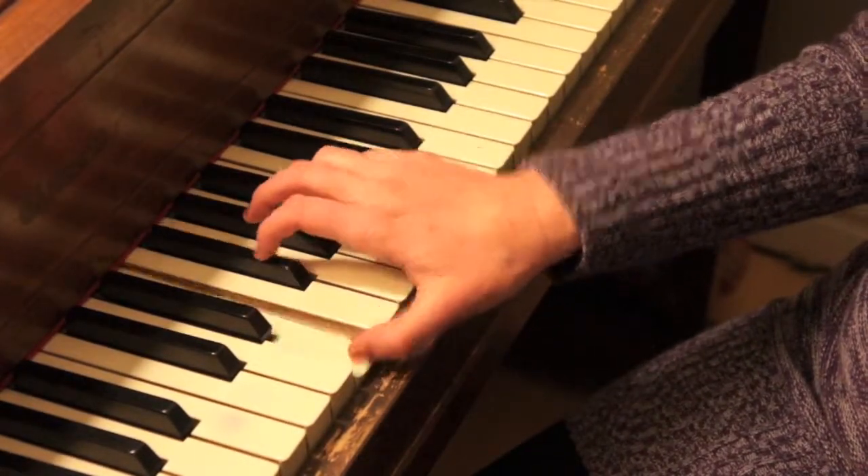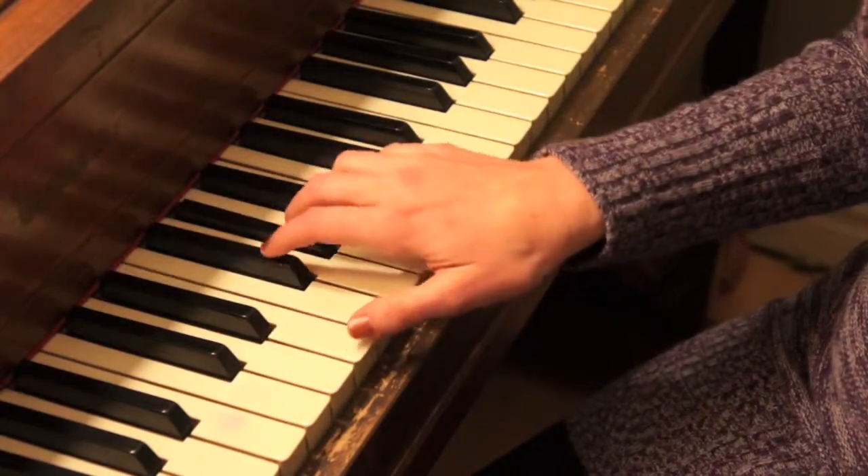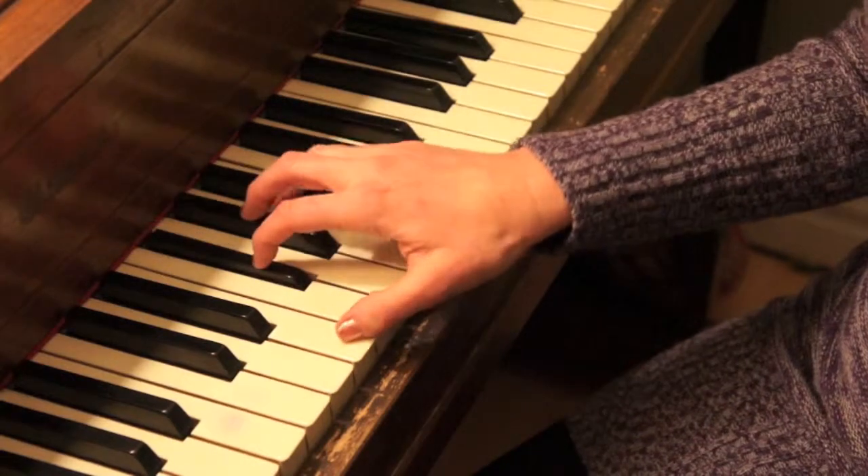One, two, three, two, one. One, two, three, four, five, four, three, two, one.